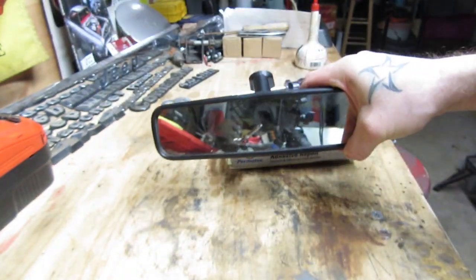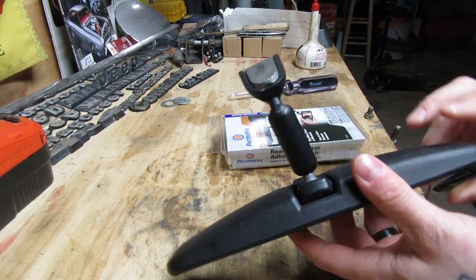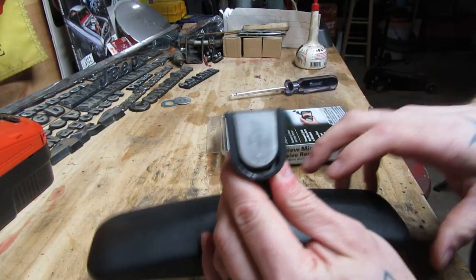Hey YouTube, Doug with D&E in a Garage here. Today, fixing my rearview mirror. Went to reach for my EasyPass the other day to pull it off my windshield and this thing just fell right down. I guess the glue that was over here gave out.